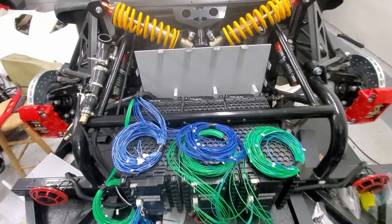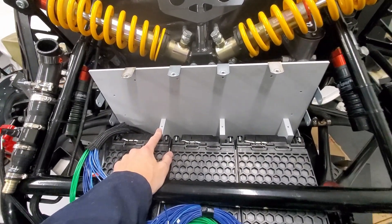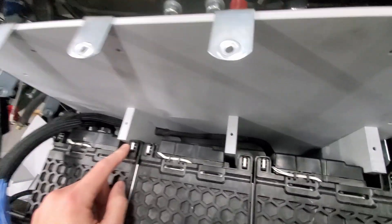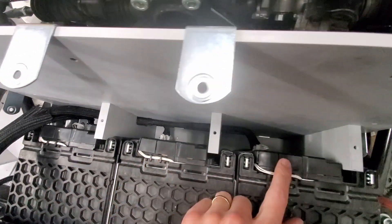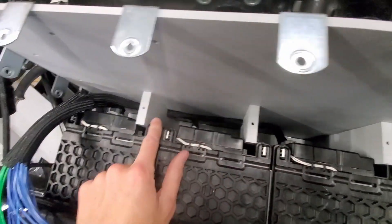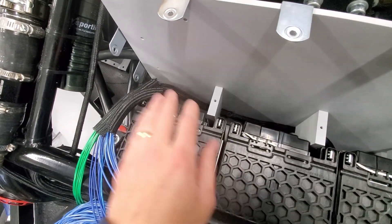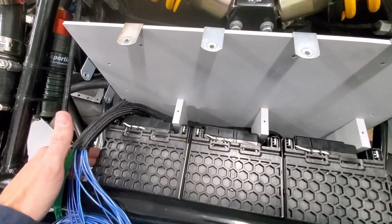I had to take some things back off — these spacers back here. I needed to put holes through them, or channels, so I could fish the wires back through. That's kind of what it looks like. I'm going to push this back in place and put the sides back on.